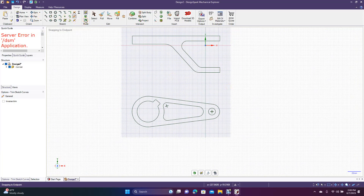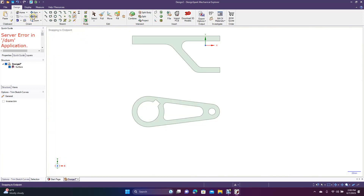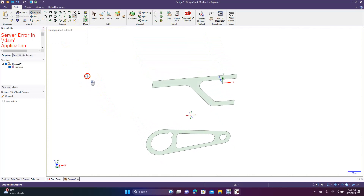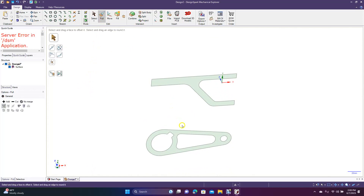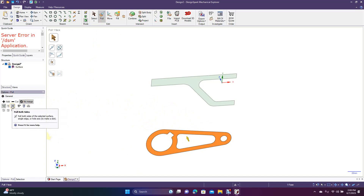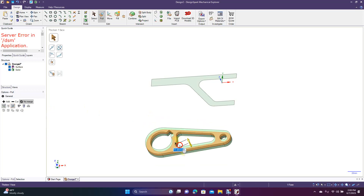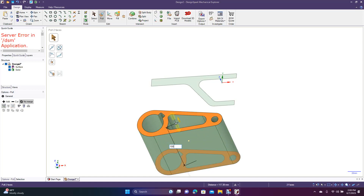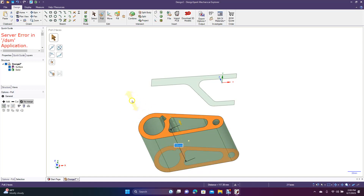Now we're going to go ahead and switch to 3D mode, pan down, and spin the view. What you want to do is pull this piece, but before you pull come over here and hit no merge, then click both sides and just pull it out. It doesn't really matter how thick it is because you're going to extract the part, but let's make it 100 millimeters.